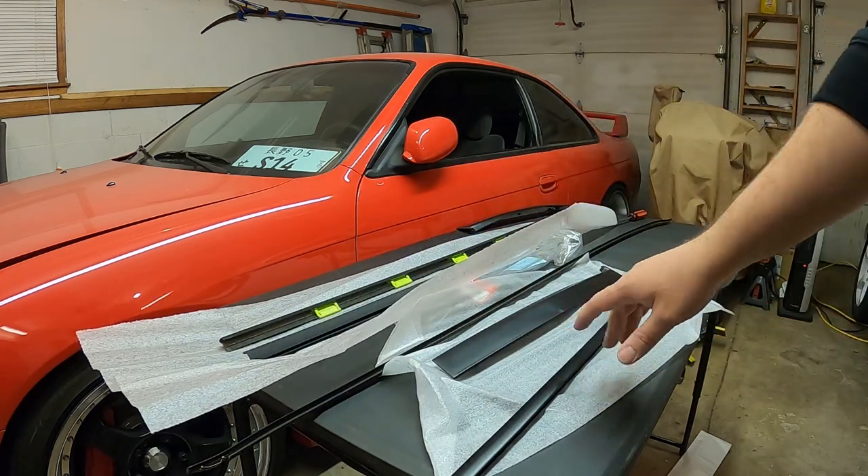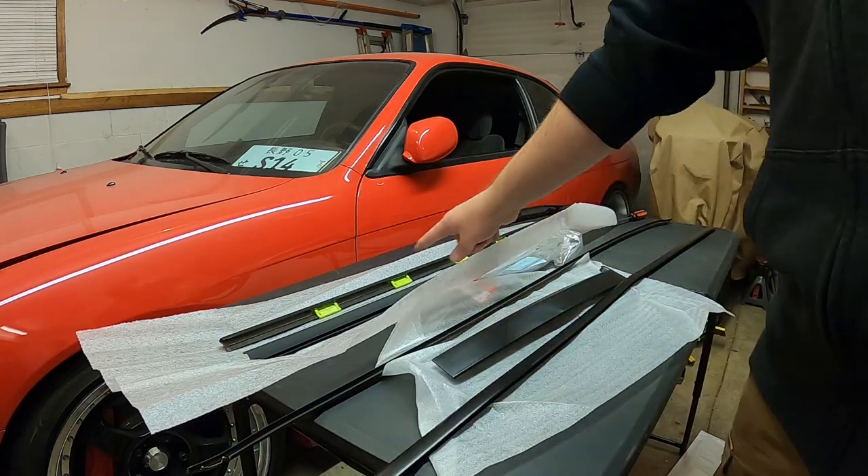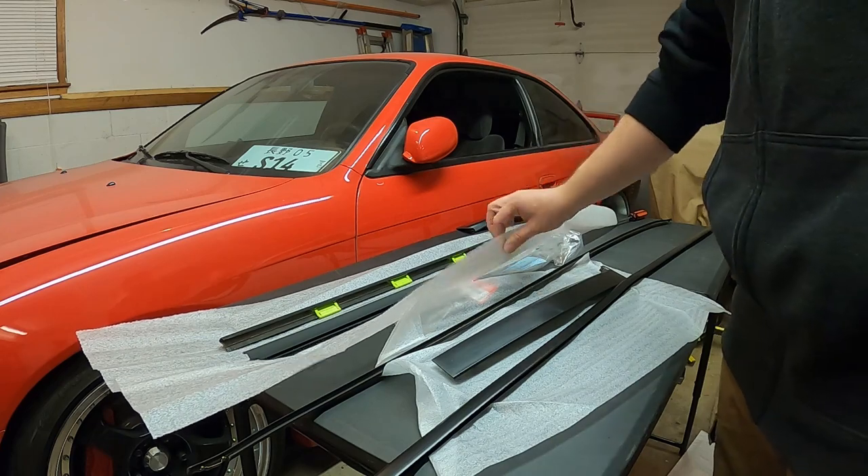Before I install all this stuff, I'm going to go ahead and clean up where the roof moldings and belt moldings were sitting, because it's kind of gross and dirty underneath. We'll wipe down those areas as well as the garnish areas.